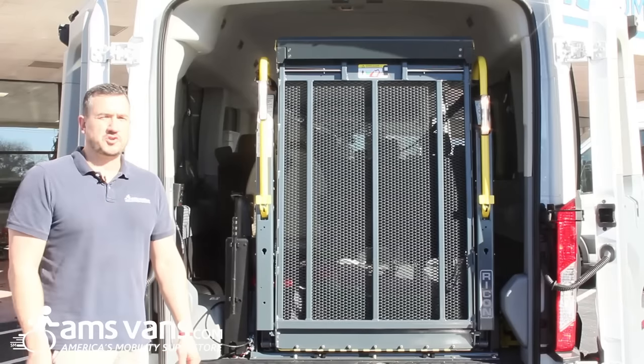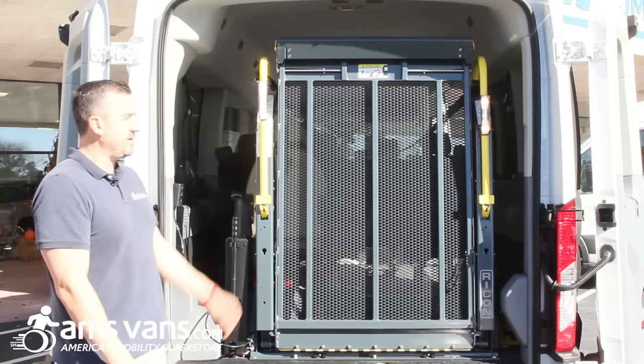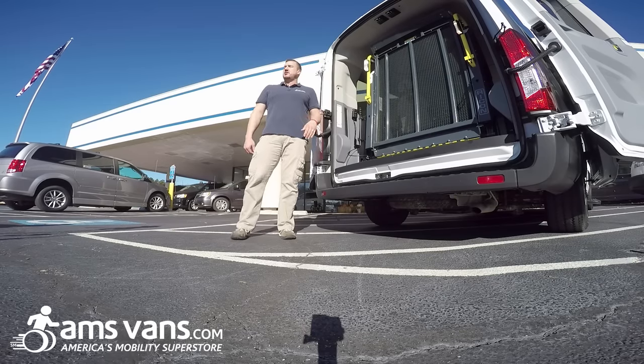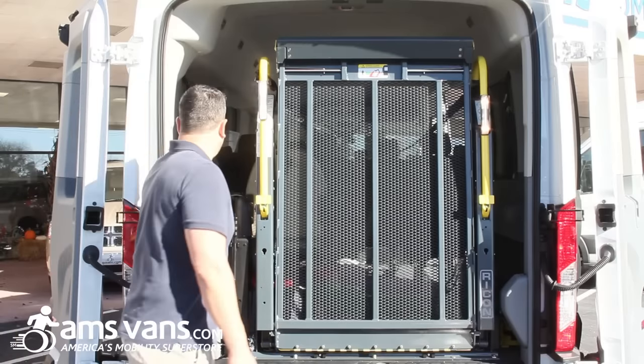This is the commercial Rycon S 2010 series lift. We do have the intermotive interlock system in this as well, so when the lift is actually out or if the doors are open, the vehicle will not go into gear. So you have that safety feature in this as well. I'll show you how it works.